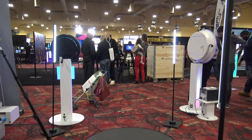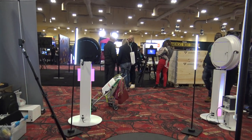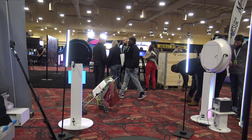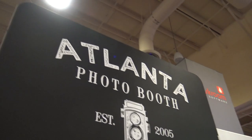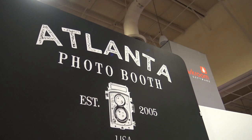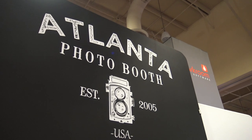If people want to find out more information about any of the products from Atlanta Photo Booth, they would go to atlantaphotobooth.com. That sounds great, Steve — thanks for your time today at Photo Booth Expo 2020. Thank you, John.